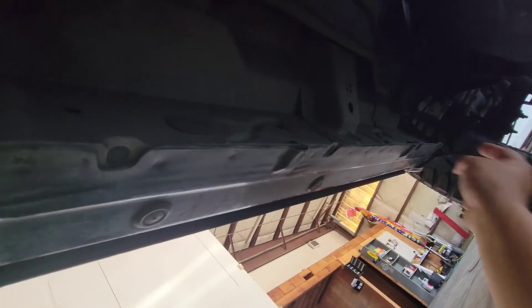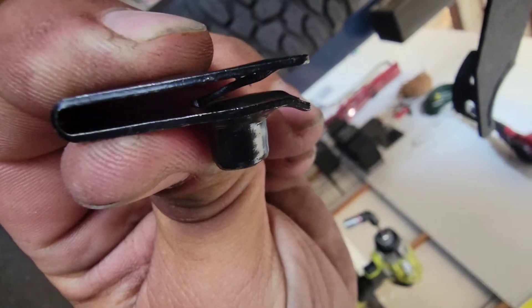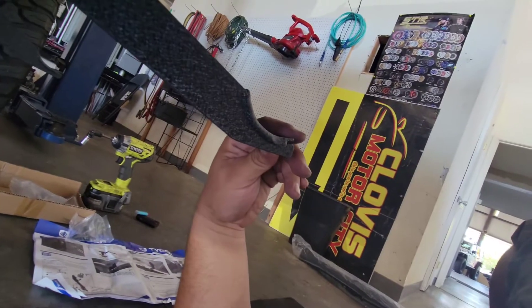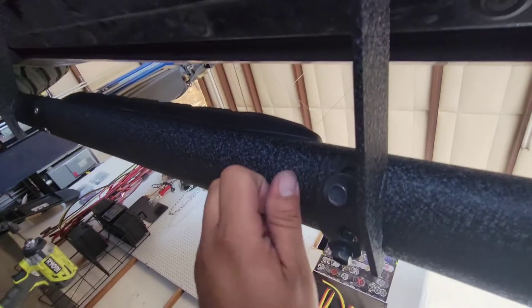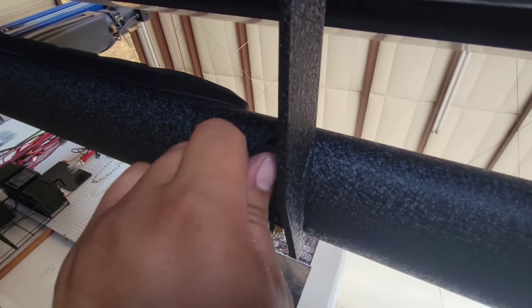Now we're going to go ahead and install the other brackets — same process over here on the rear. Remove that cap and then put the little nut on there, really press it so it clips into place. Once you've done the same process as the other side, we are set. Mount the running board into place, line everything up, and hand tighten everything, and we'll be ready to tie it down.